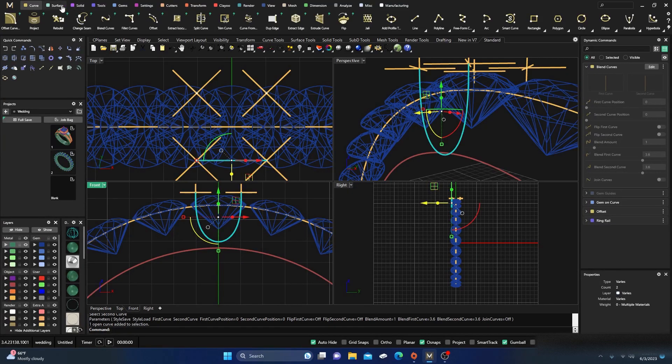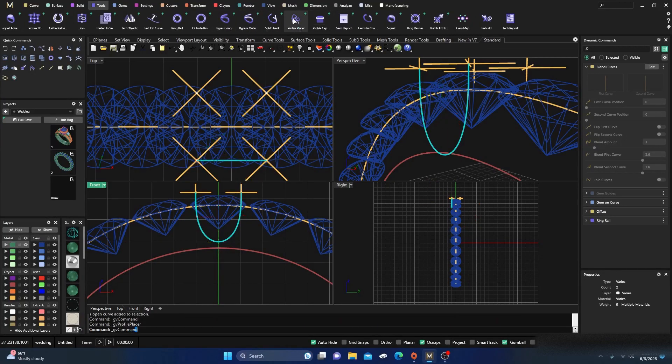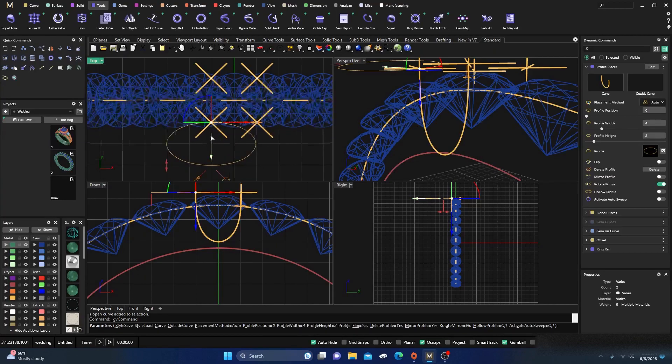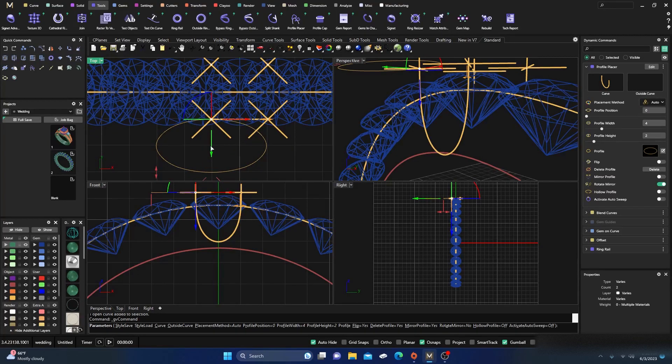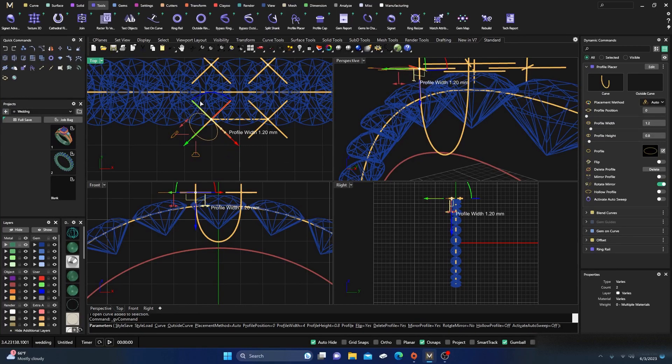Now I'll go to Tools and grab a Profile. I'm going to spin this one around so the green arrow is aligned with that line. I'll make the prongs 0.8 — that's a good thickness so they won't wear down very quickly — and then I'll mirror that over to the other side.